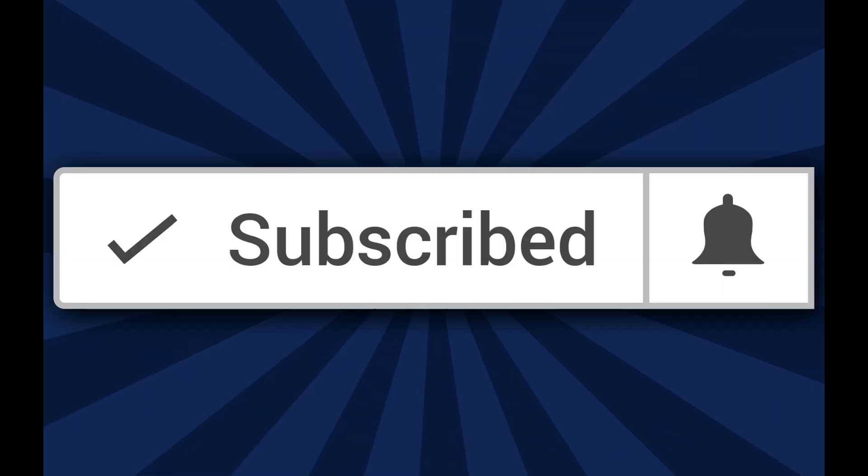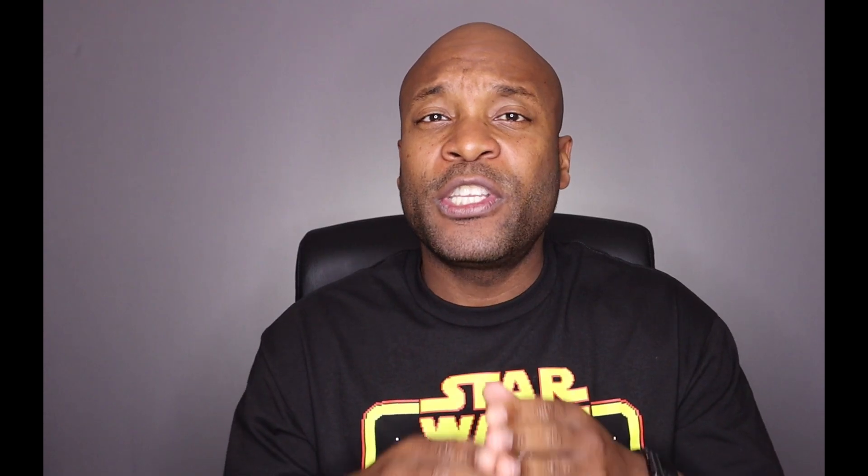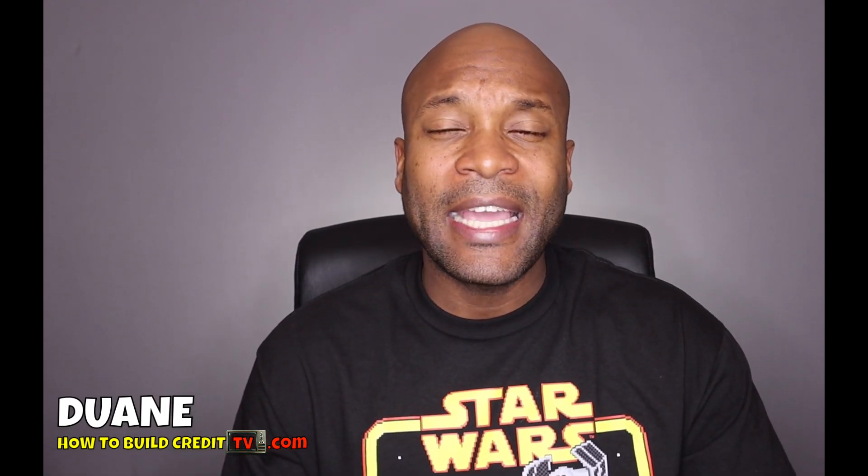I decided to make a quick video because I like to show proof — I like to be transparent and let you guys know what's possible when it comes to earning cash back using credit cards. Please give the video a thumbs up, it helps the channel quite a bit, and share it with somebody who may find it useful. If you haven't subscribed, be sure to subscribe and click that notification bell. Once again, my name is Duane with How to Build Credit TV — I'll see you in the next video. Take care and be blessed.